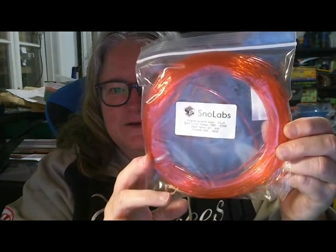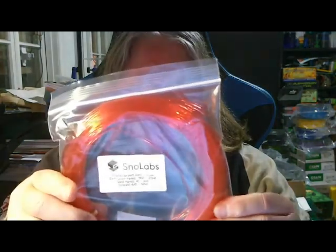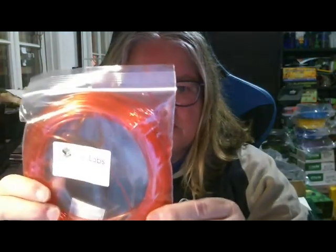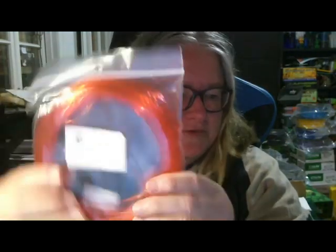The camera's at a different angle — does this look just as good? That's an awesome red translucent filament. Looks like it's broken though — that's not much good. Snowlab's translucent red PLA. I'm not sure I'll be able to print much with that one, because some of the strands are broken. We'll see how we go with that one.